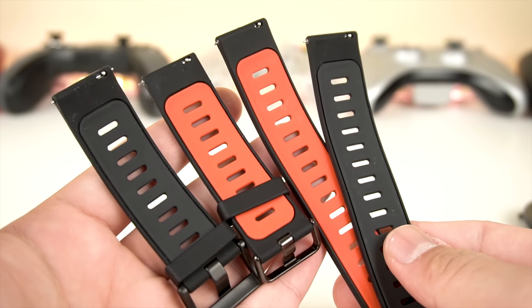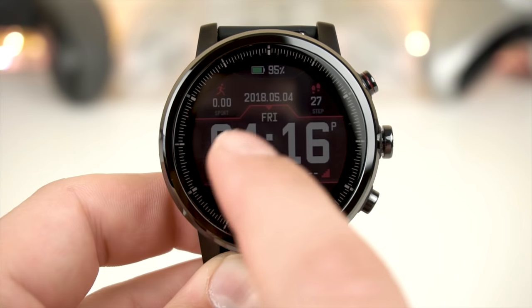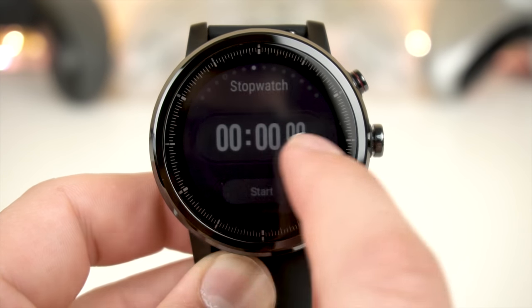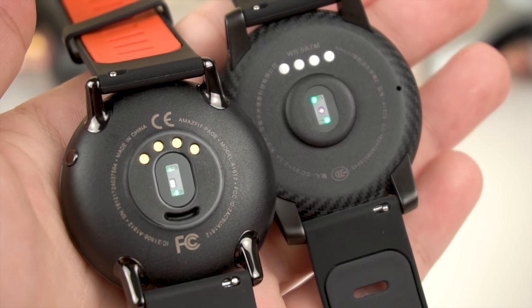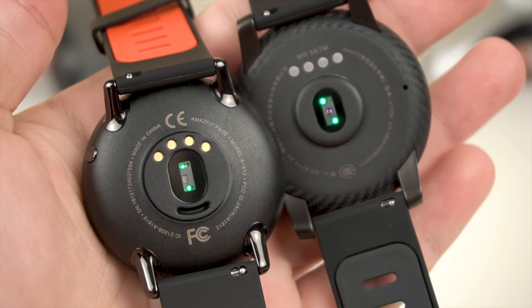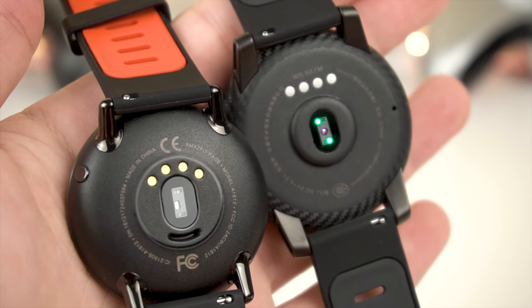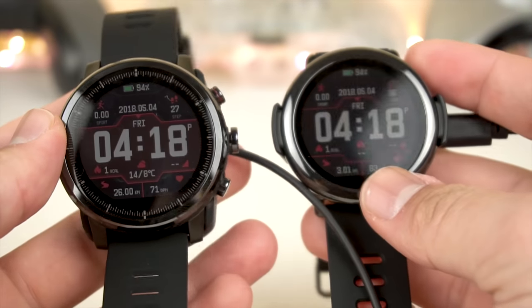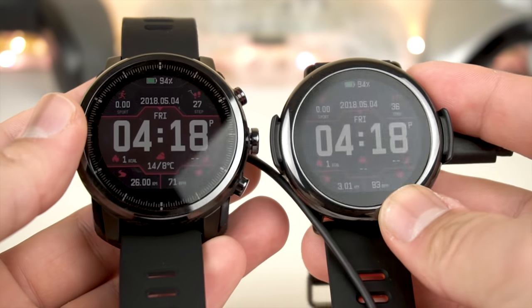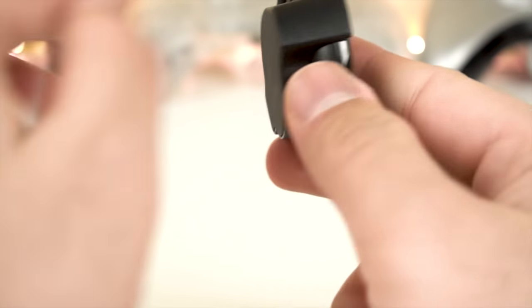Both watches have different but easily swappable wristbands. The Pace has a single hidden button in the back, while the Stratos has three distinctive buttons on the right side. Both have sensors on the bottom along with heart rate monitors and charging pads that use non-interchangeable charging docks. In my opinion, although the Stratos charger looks cleaner, the Pace's charger is more practical since you can easily swap it out with a standard micro USB connector.